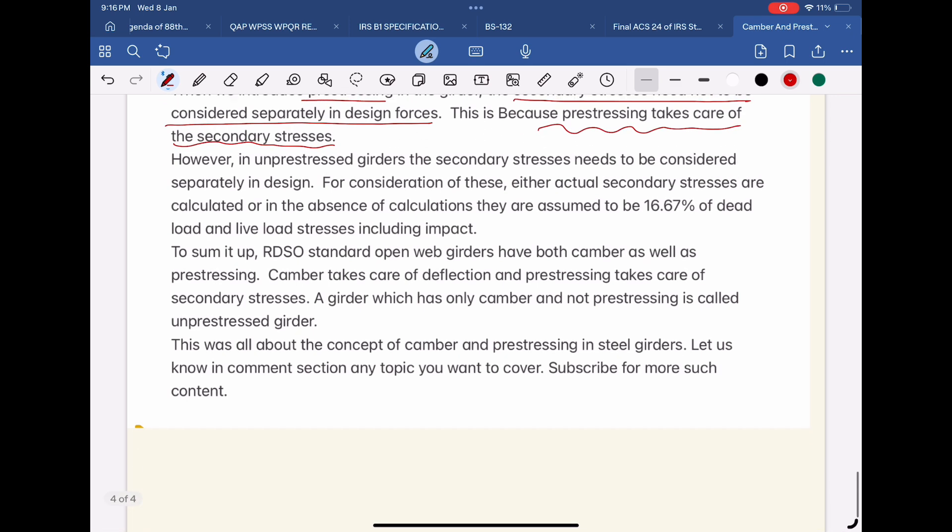However, in un-pre-stressed girders, the secondary stresses need to be considered separately in design. For consideration of these, either actual secondary stresses are calculated, or in the absence of calculations, they are assumed to be 16.67% of dead load and live load stresses, including impact.